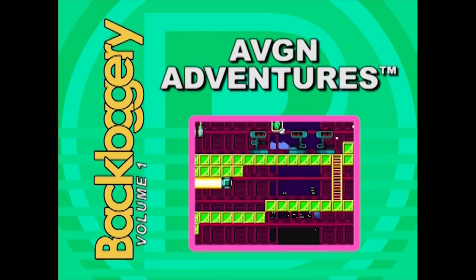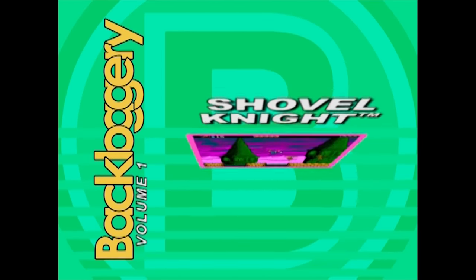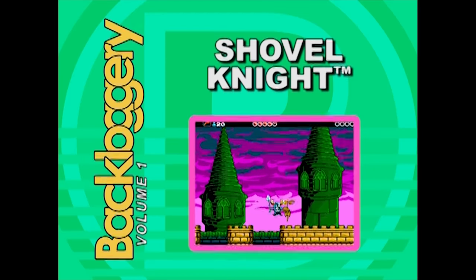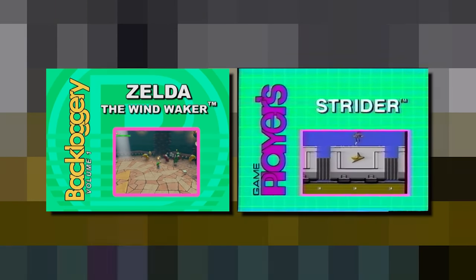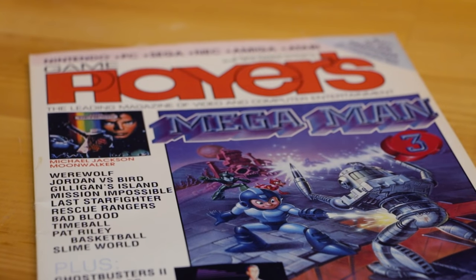During the early days of this channel, long before the RGB Masterclass, the main thing we were known for was our How to Beat series. If you didn't know, that series was directly based on a classic video tape — or rather, game tape series from the editors at Gameplayers Magazine.